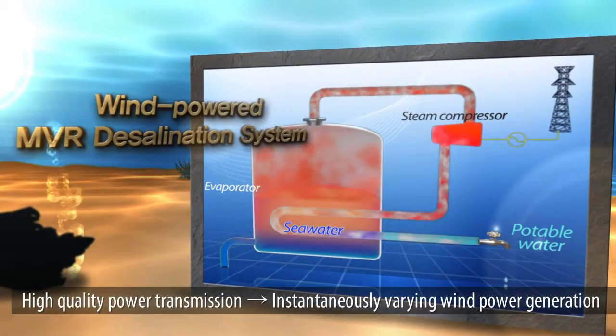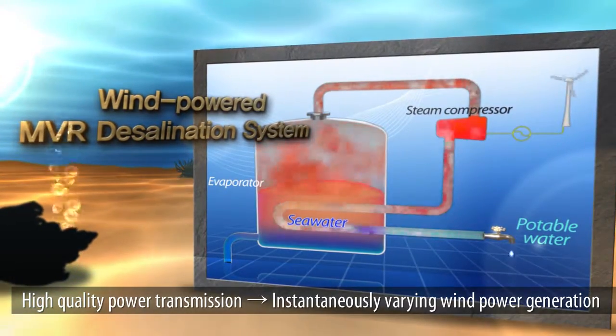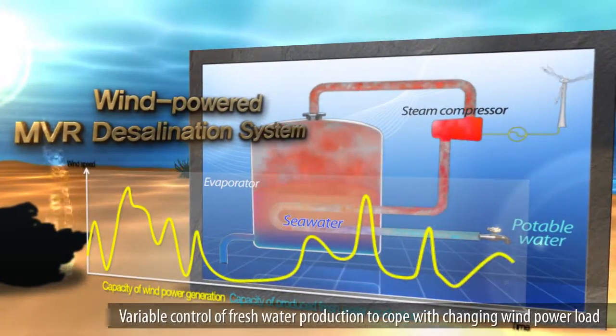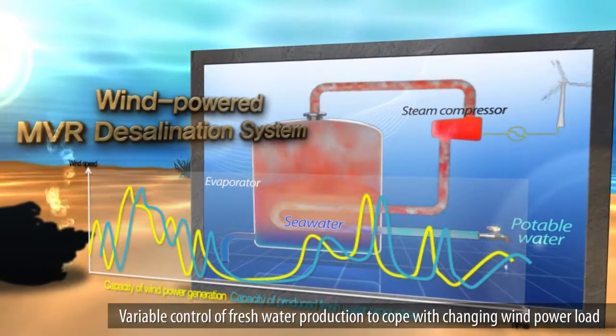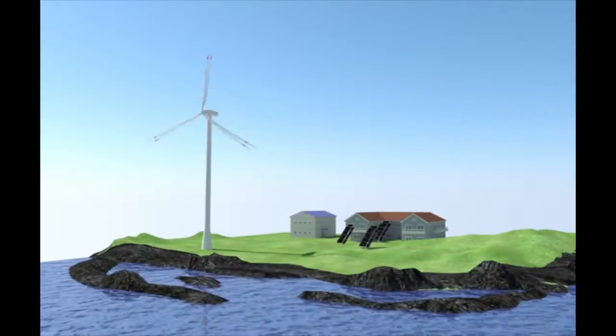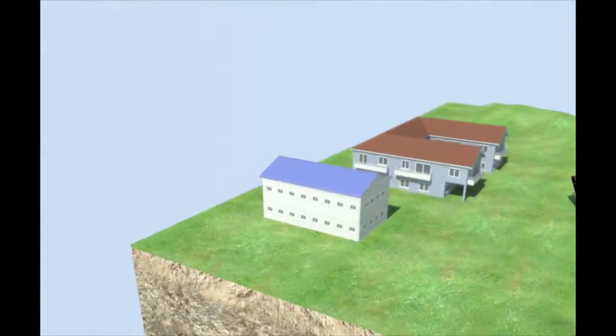The MBR desalination system with wind power uses varying wind power instead of stable electricity, and is a phenomenal system that can flexibly control the volume of fresh water production. It can be optimal for isolated regions.